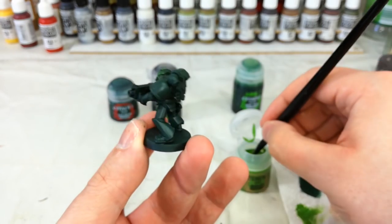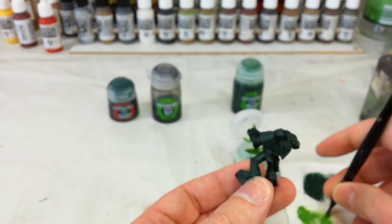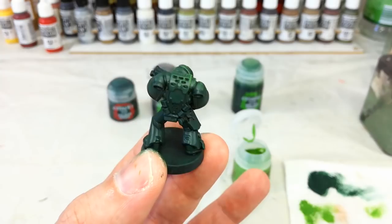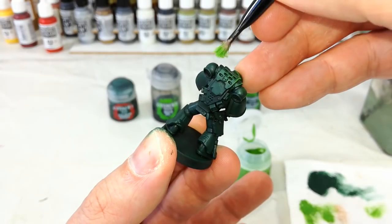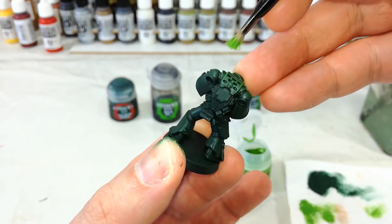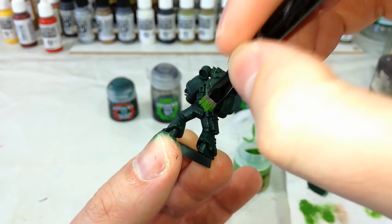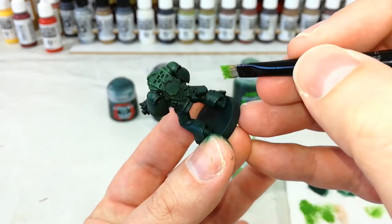Some Dark Angels I've seen painted with a really bright edge — almost yellow in some cases — I'm not a huge fan of that, but your results may vary, this is your model. Either way, I'm going to go around now and edge up all of the edges on this marine.